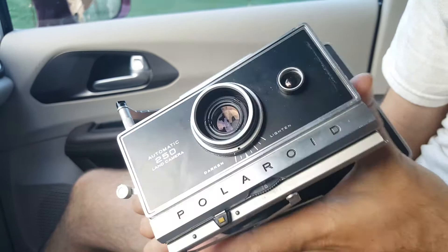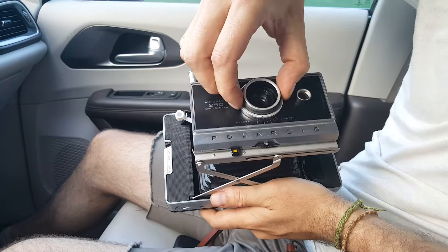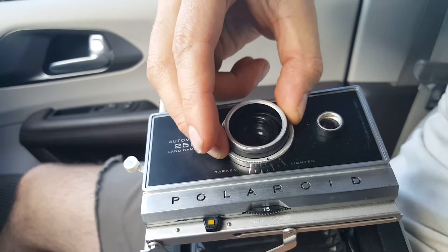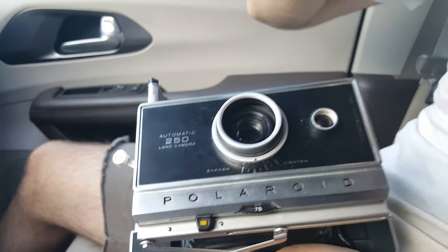And then lastly, there's a dial here right around the lens — the lighten and darken meter. This big arrow in between is 8 times out of 10 where you want to be. That's going to be a "good exposure." That said, if you want to brighten your image, you can dial it all the way to bright, or just do it incrementally a little bit. Same with darken.